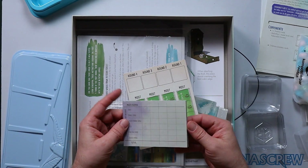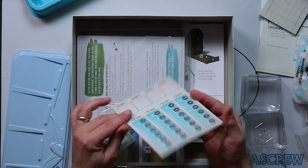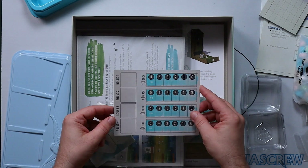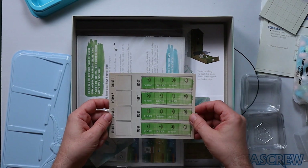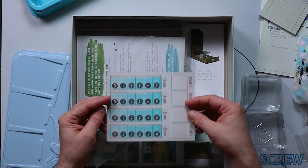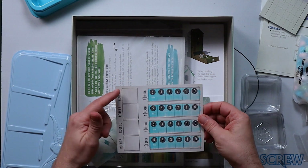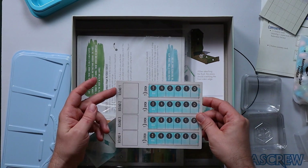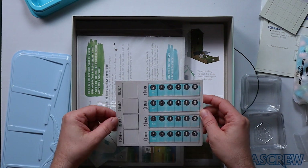We have here a score pad for the end of the game. This is the game mode — different ways of playing the game, whether only the player with the most of a certain type scores, or everyone plays essentially independently. And there are places for cards here that change what we're trying to achieve each game.